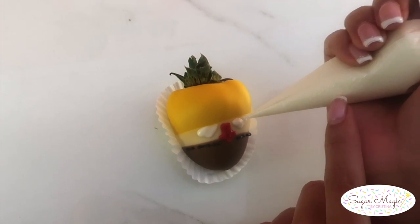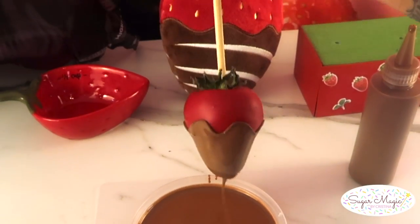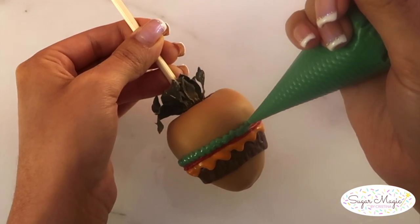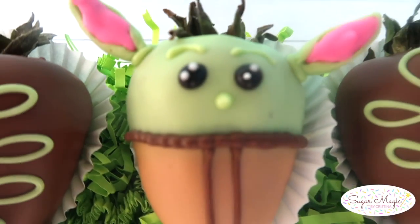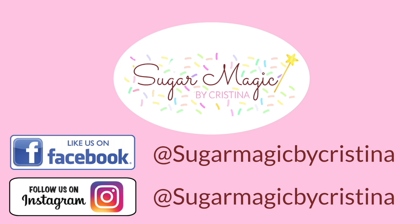I hope you guys enjoyed all the tips and tricks from this video and you learned something new — give this video a thumbs up if you did. When you have such a pretty canvas available it is put to great use when piped with creative decorations. It's Christina here, thank you so much for watching and I'll see you in the next video.